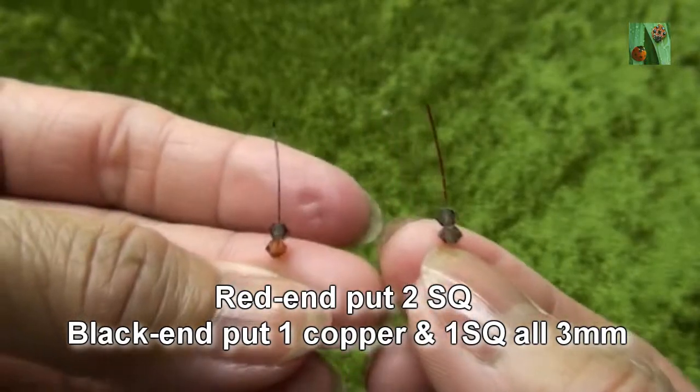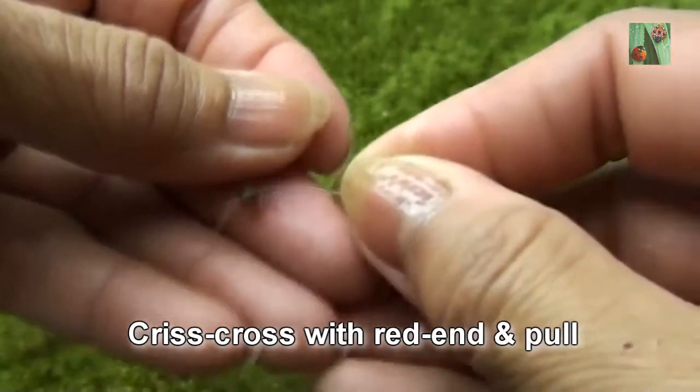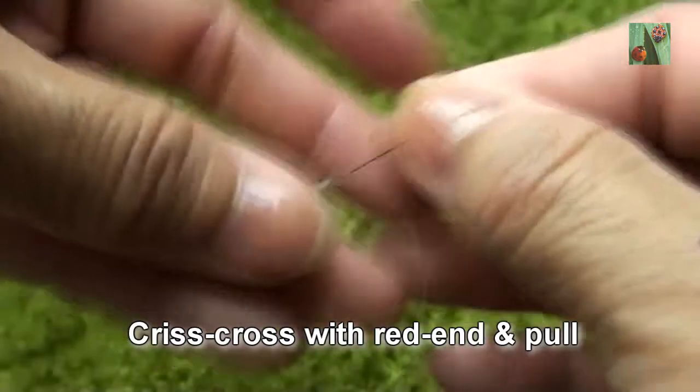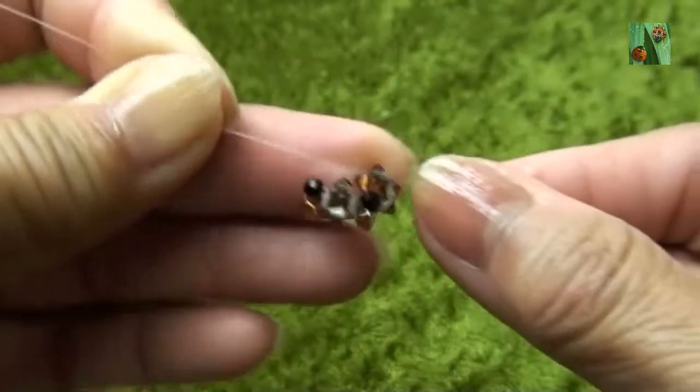Red end put two smokey quartz, black end put one copper and one smokey quartz or 3mm. Criss-cross with red end and pull. So you see like this.